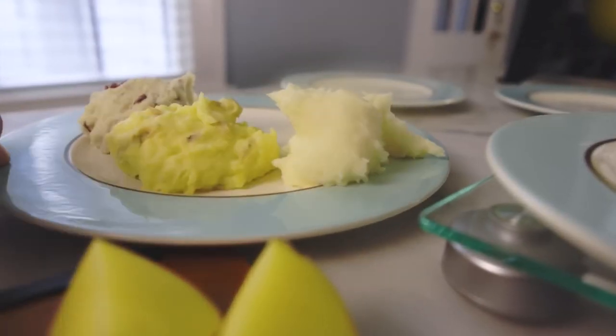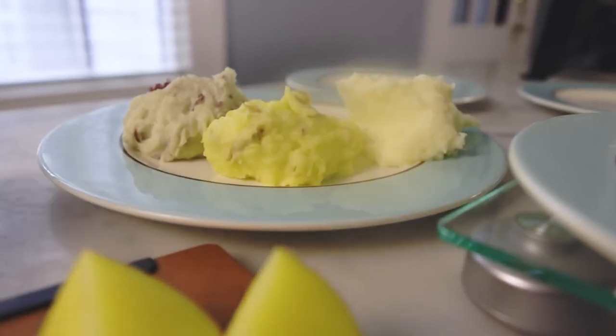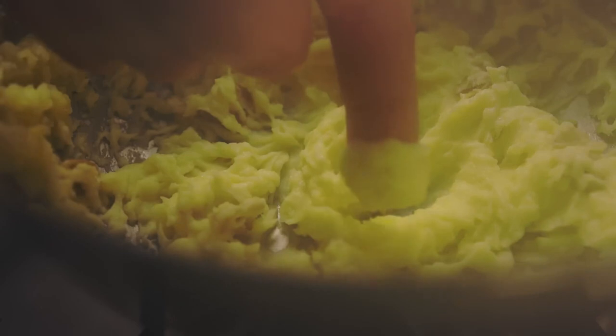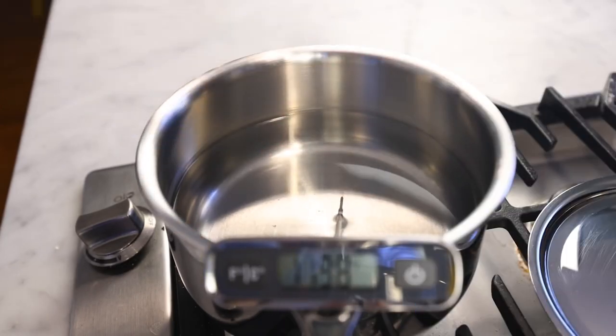There are at least 20 things stupid people say about mashed potatoes that are straight-up myths. They're so illogically illogical that I can't believe I believed them — but believe it. Myth number one: you have to salt the water for the potatoes. You can't just salt them at the end — you've got to salt the water up front. This makes no sense. It's a myth, and I'm going to prove it.